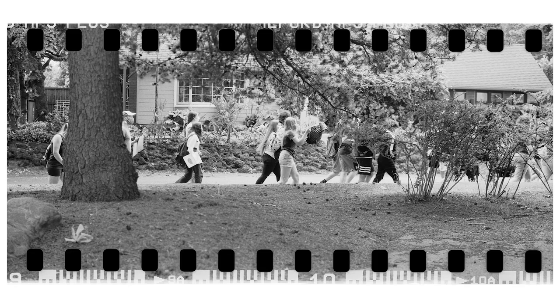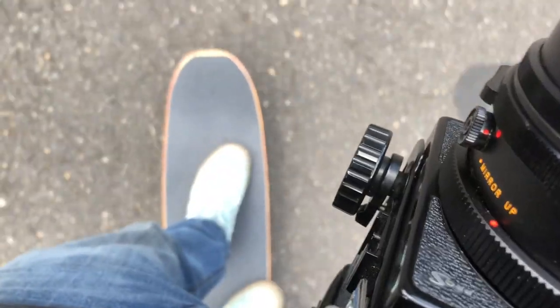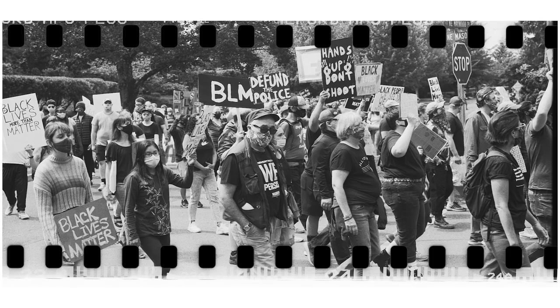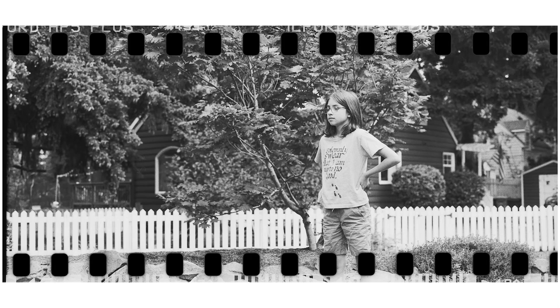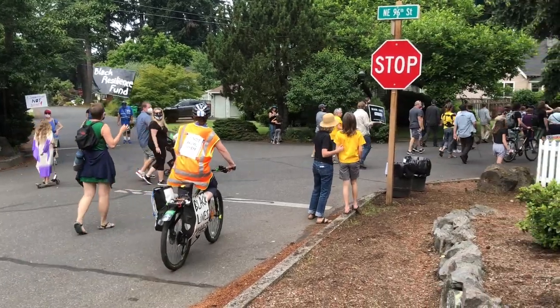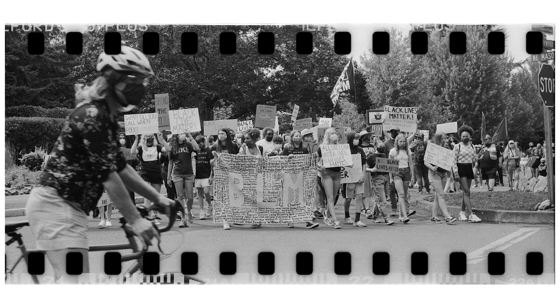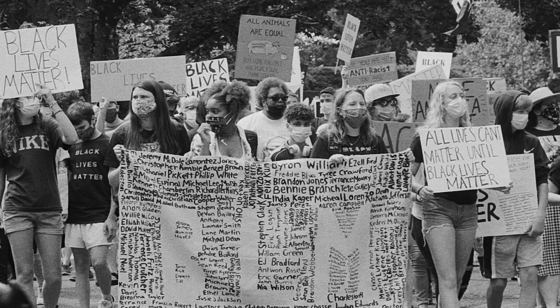Documentary photography, photojournalism — it's all kind of that vibe, right? I think I have one more shot. It's actually going more than I thought it would — it's up to 16. I guess that's about right on a 36-roll, I'm not sure. I'll let you know when it runs out, but right now I think I only have a few left. They're on their way over here so we'll see.